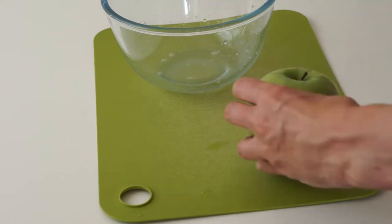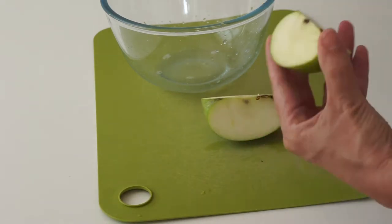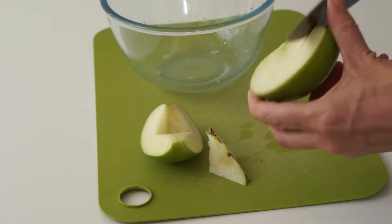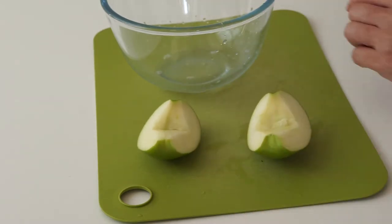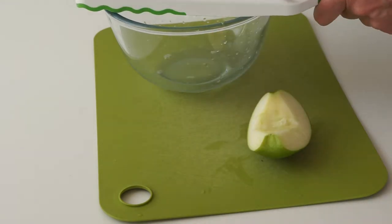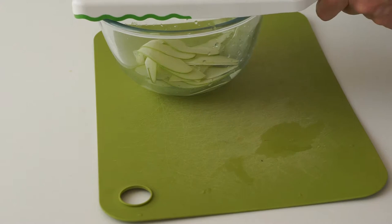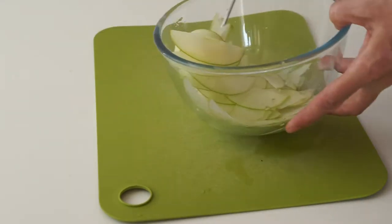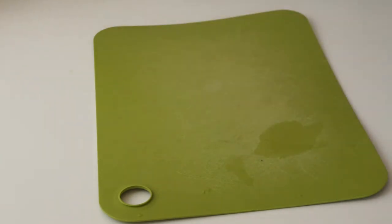Next we're going to prepare some apple slices. Use a little citrus juice — lemon or lime. I'm using a firm tart apple like a Granny Smith. Just core a washed apple and slice thinly on a mandolin. You want thinnish slices for a bit of crunch and sweetness, but you don't want huge chunks. Then just mix the slices so that the apples don't brown, and put that to one side.